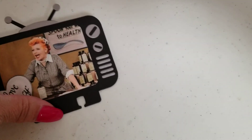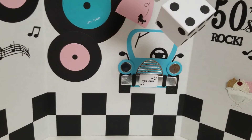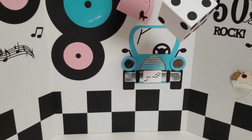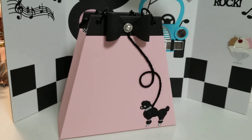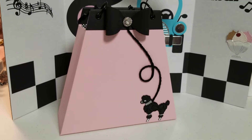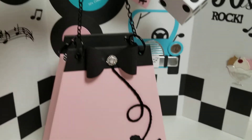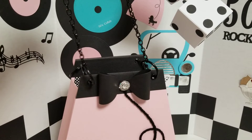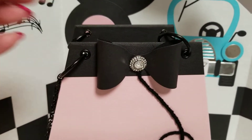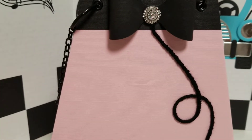And of course, you guys know, it doesn't matter what kind of theme I'm going to do — I want to do a purse. So I made a Poodle Skirt Purse. Isn't it stinking adorable? I love it, I absolutely love it. And for the first time ever, I used black chain — I went to Hobby Lobby and I actually found some. I also made myself a little bow and put some bling in the center of the bow.